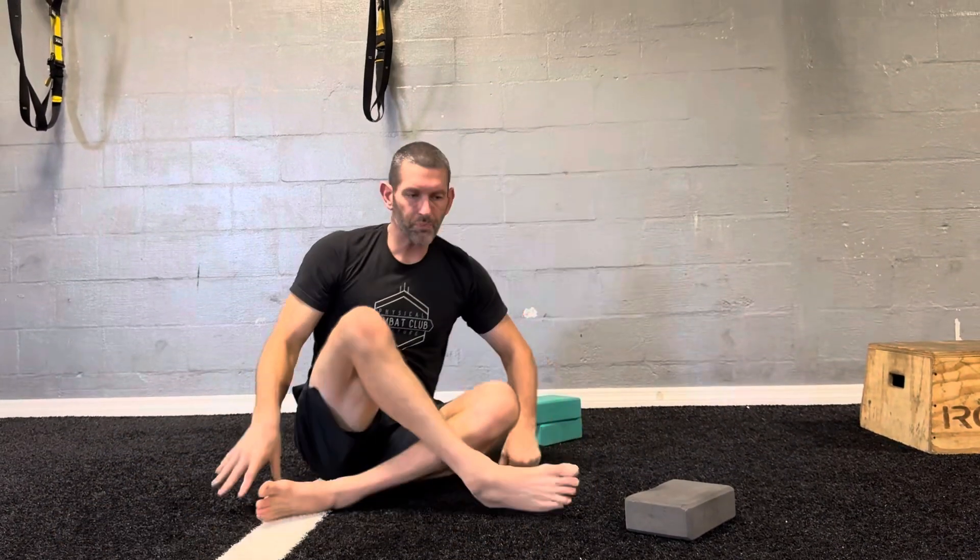That is a prone Y-raise passive range liftoff done as fast twitch, not to failure.